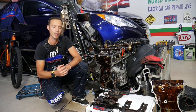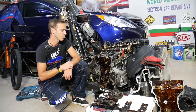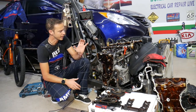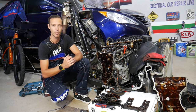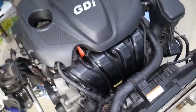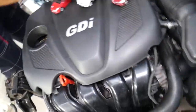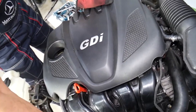This will take quite a bit of work. First, we need to remove the camshafts to get to the valve lifters. This is the 2.4 GDI engine — it's been used in more than ten Hyundai and Kia models, so it's a very popular engine.